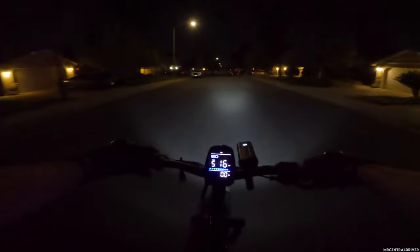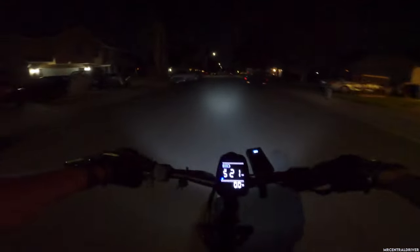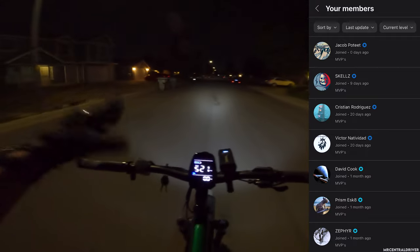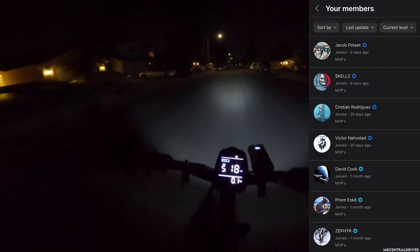You guys are the true VIPs of this channel and I appreciate every one of you. I know I work hard to edit these videos, but if no one watches them I'm not going to get anywhere, so I really appreciate your support. Thanks to the members who joined — links are in the description for that as well. I put out content a little bit earlier for members, and I also put up bikes for sale at a discounted price. See you guys!